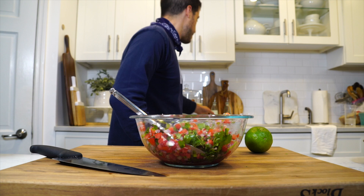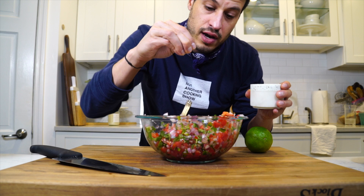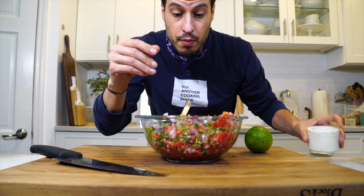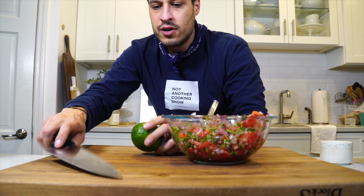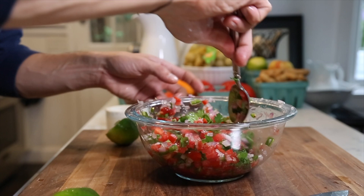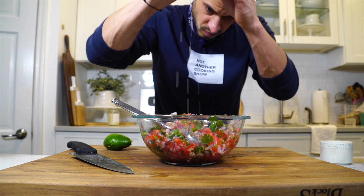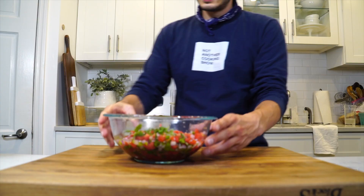Now the final touches before we let this sit, marinate, and marry. We're going to salt it — I waited until everything's in there so I can get a good gauge of how seasoned everything is. Salt is also going to break down some of the onion and make it less pungent, and so is the acid — the lime juice. This is going to soften everything up and marry it together. I got a juicy one so I might just need one lime. Now we just need to give this a nice sit — 30 minutes to an hour, probably a couple hours is best, but you can eat it now and it'll probably be fine. It does need a little time to come together, so we're going to let this chill.